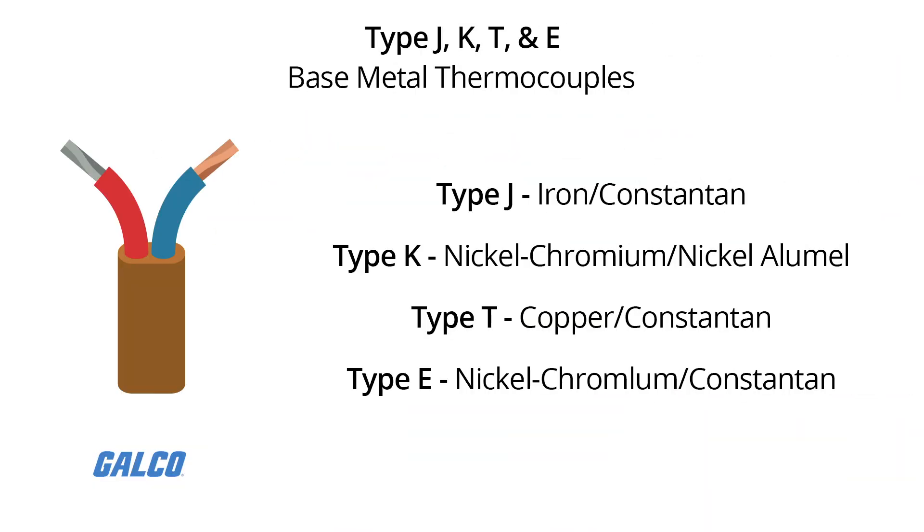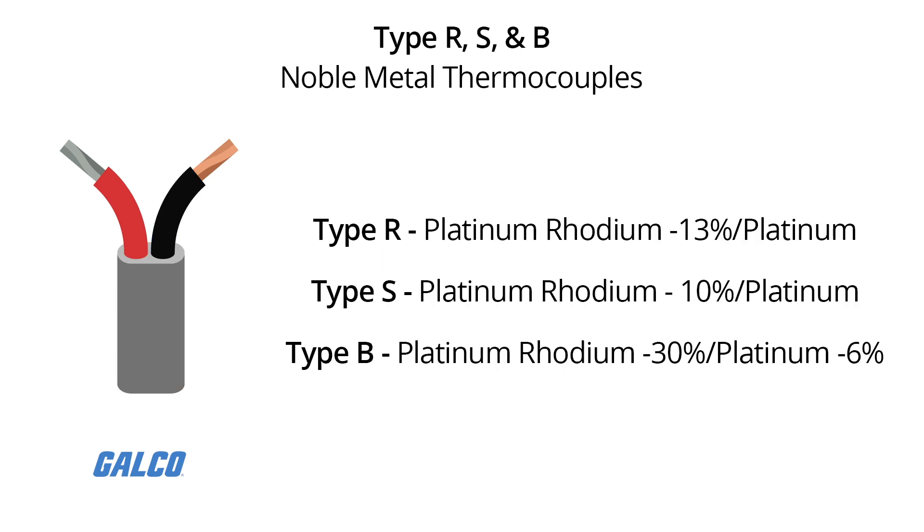Types J, K, T, and E are base metal thermocouples and are the most common type of thermocouples. Type R, S, and B are noble metal thermocouples, which are used in high temperature applications.